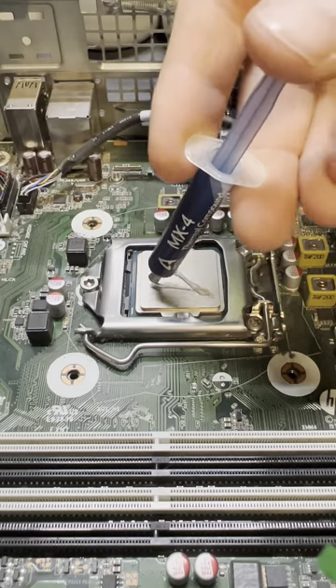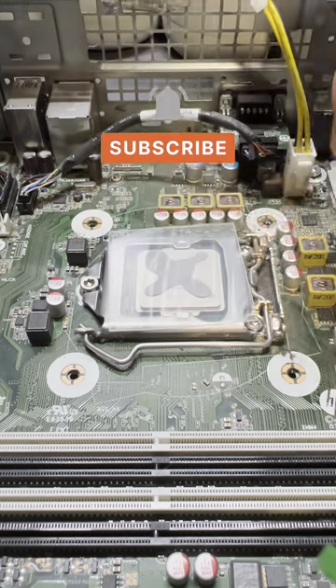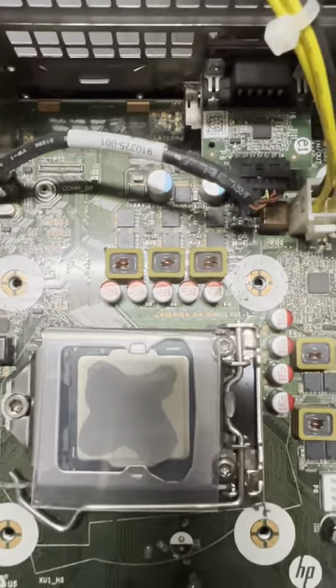Let's continue with the X. Stay tuned for the end where I will show you my personal favorite method. This pattern spreads pretty nicely, but you have to use a lot more thermal paste.